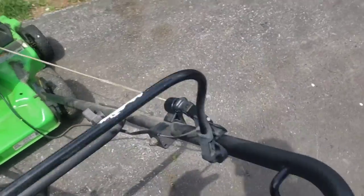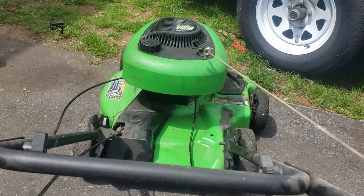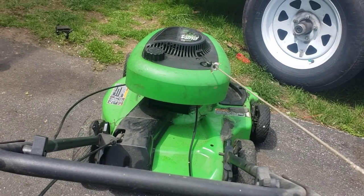Air filter is back in it. It sounds like the air vane isn't in the right spot, but it runs.